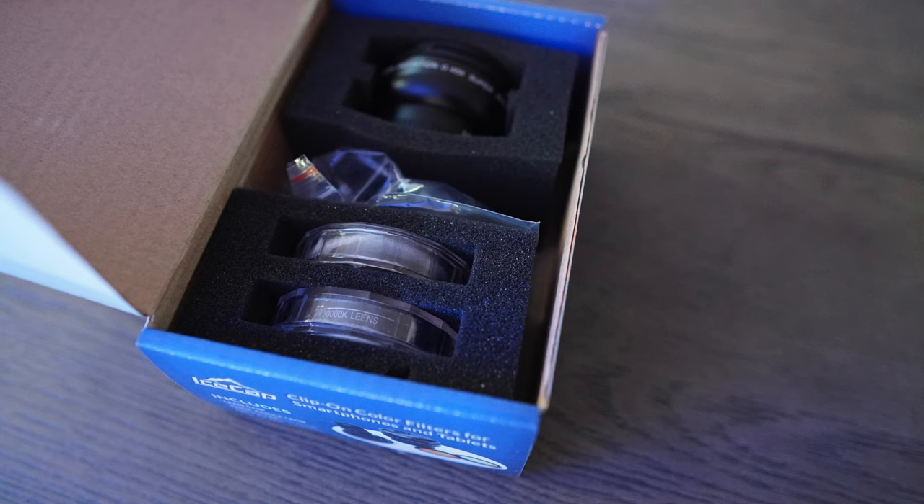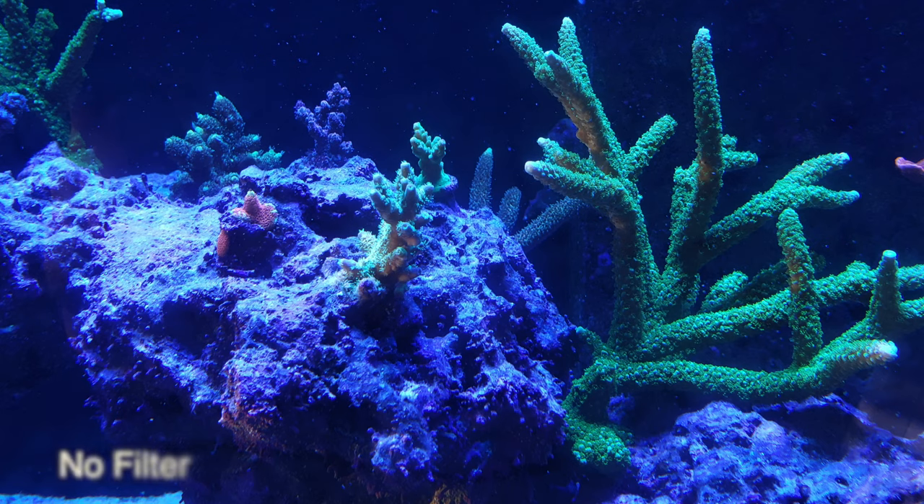I bring this when I go out to a buddy's house. It's good to just take a reference picture, especially when you're buying a coral and you want to make sure your coral can achieve the color you saw when you saw the other colony.